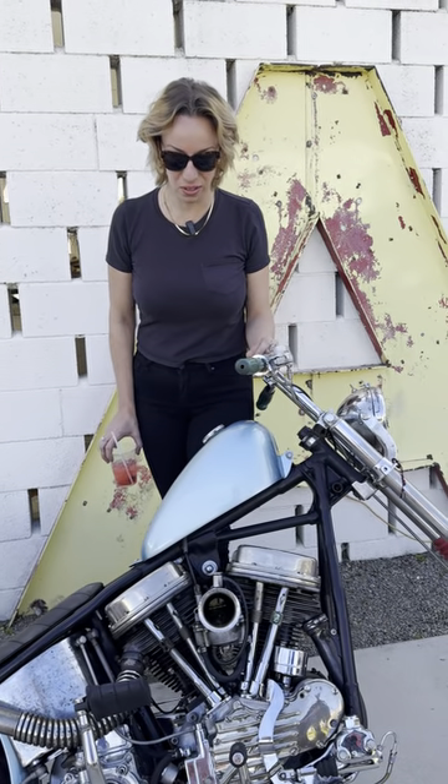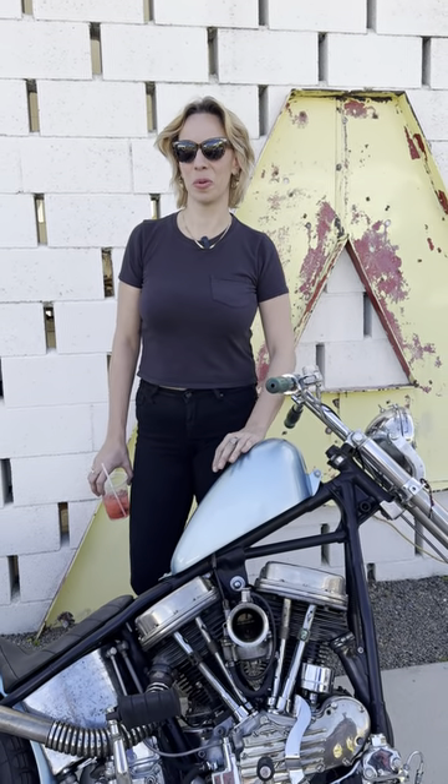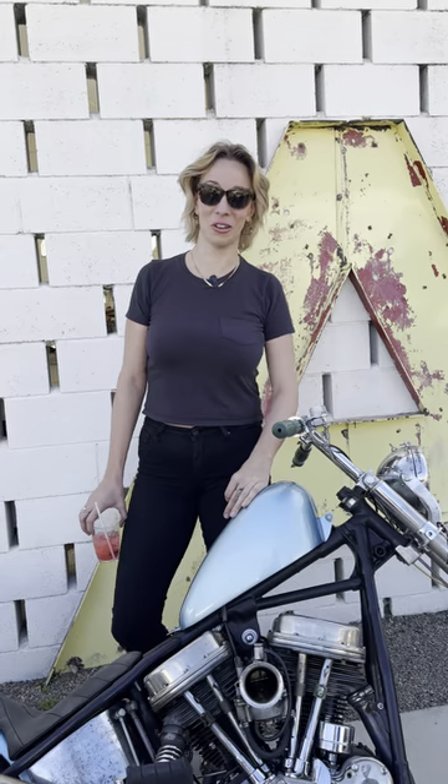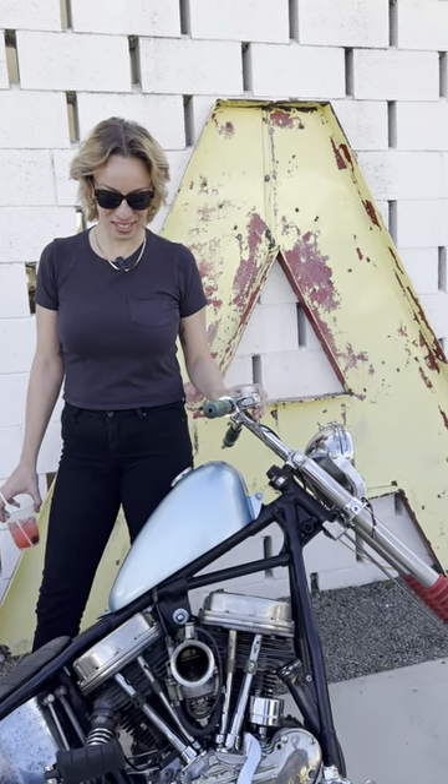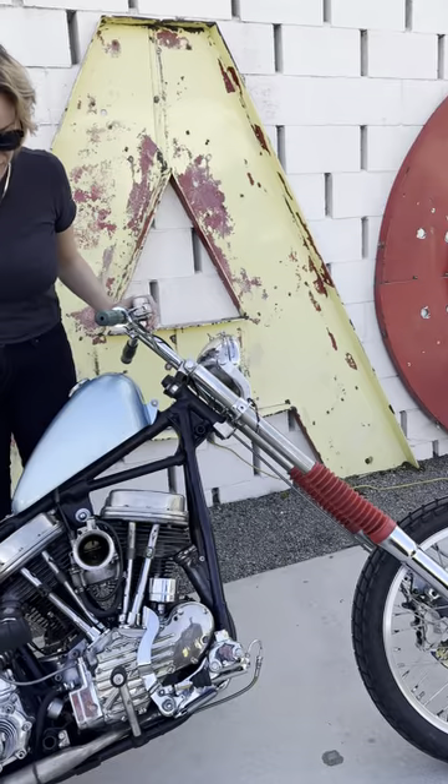My grandfather built bikes in the 60s and 70s, so I designed it kind of based on his bike that I like the most. I have a couple pictures of it, but I'm a lot taller than he is, so we put a longer front end on it. We got some really cool parts on it.